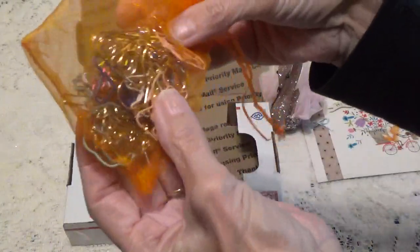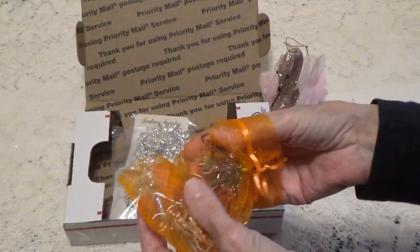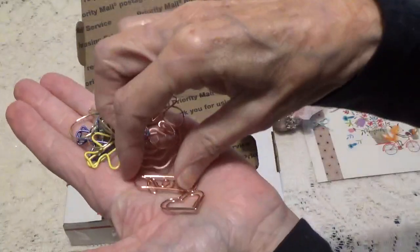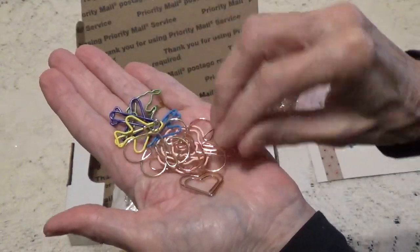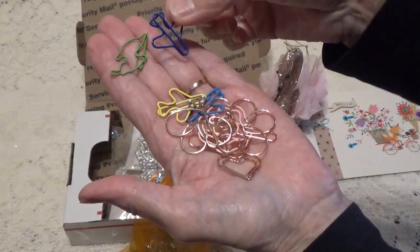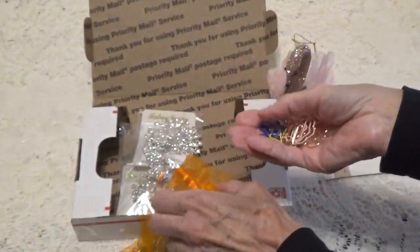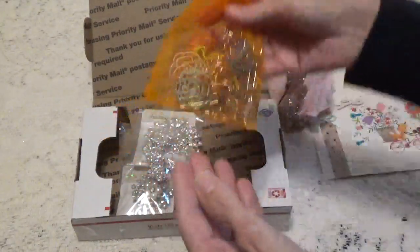And then we have a little bag of all different kinds of paper clips — oh these are cute! I like all the different kinds. I'm just gonna take some out to give you an idea: there are airplanes, flowers, hearts. Oh, this one says love. Butterfly too. And some of them I'm not sure what they are, but that's okay. Anybody can tell me what that one is — I might even be looking at it the wrong way.